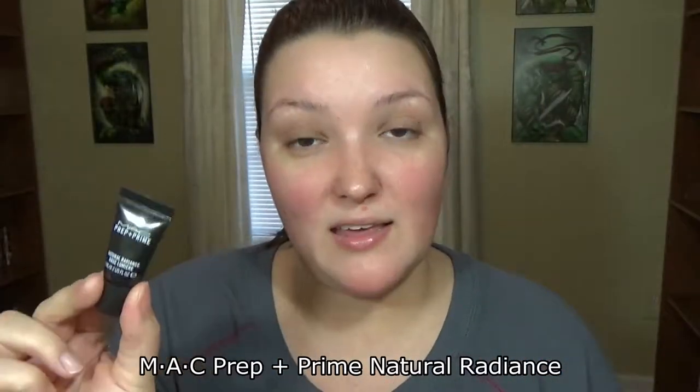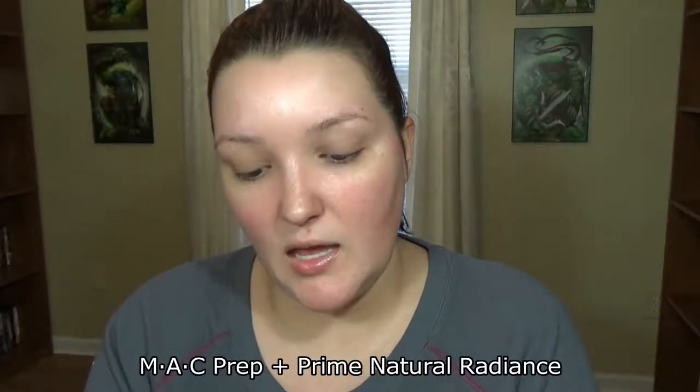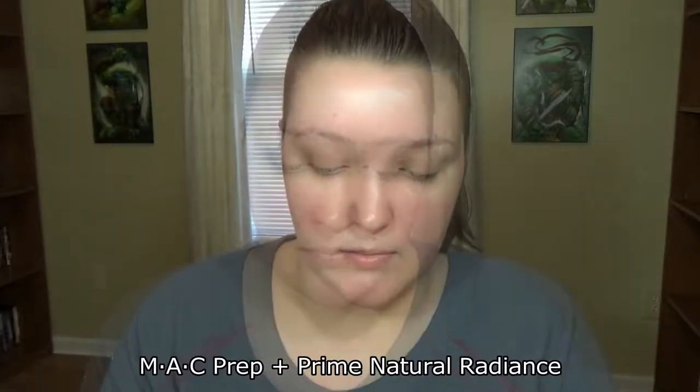First, I'm going to use the MAC Prep and Prime — this is the Radiant Yellow. I'm just going to dab it on my face and then blend it in. Don't mind my pimples. Now that it's all on and I'm super radiant, I'm going to go ahead and jump into my eyeshadow and brows.